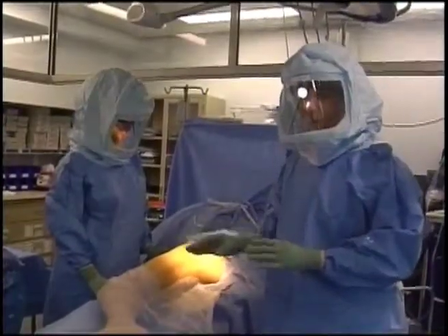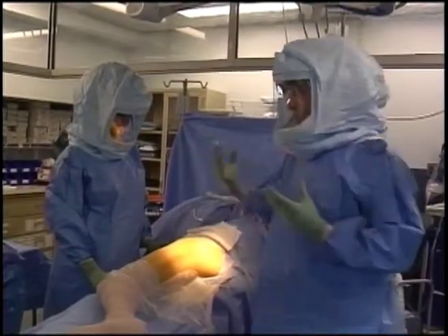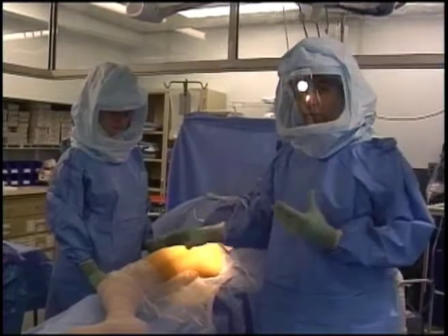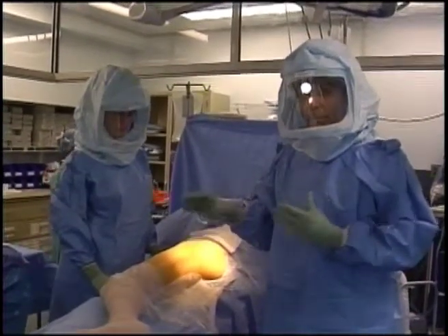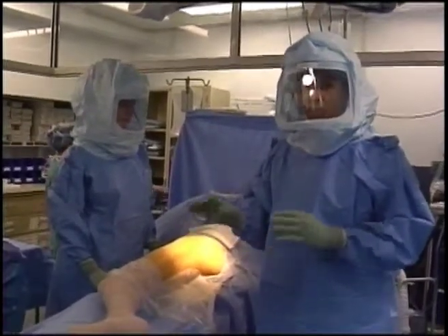We've sterilely prepared the patient's leg with an iodine and alcohol solution and sterilely draped the patient. The reason we're wearing gowns that look like astronaut suits is infection protection — keeping us as far separated from the patient as possible. Much of what you see today is aimed not only at performing a precise hip replacement but also at preventing complications such as infection.